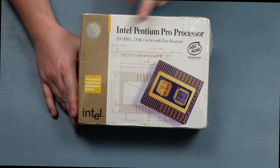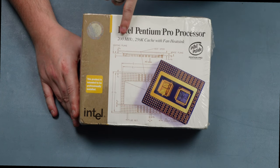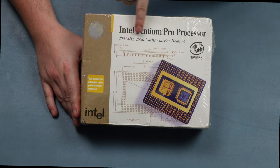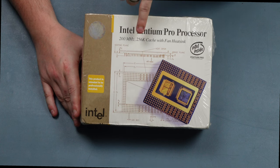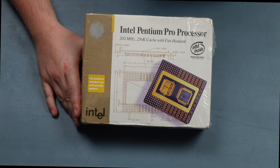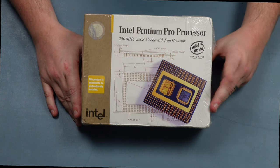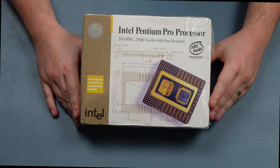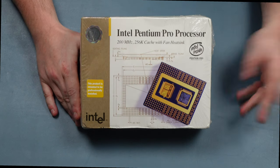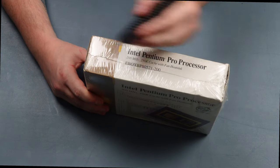Here we go — the Intel Pentium Pro processor from 1996. This is the 200 MHz variant with 256K of cache, so not the fastest one. They did make another 200 MHz with 512K of cache and a 200 MHz with a meg of cache, which was the black-top version. This is the gold top with 256K — still faster than the 150 MHz currently in the machine. I almost feel bad opening it; it's been on a shelf since 1996 and is still in its original shrink wrap.